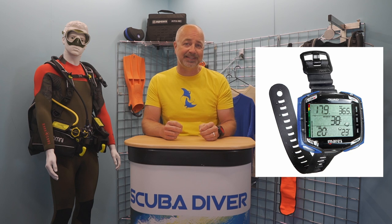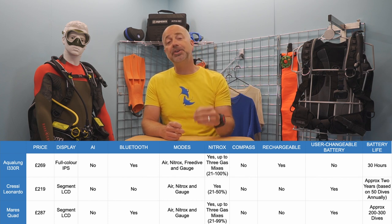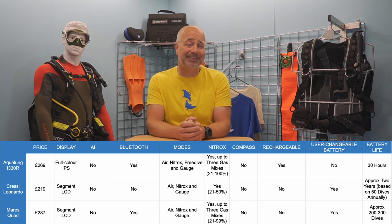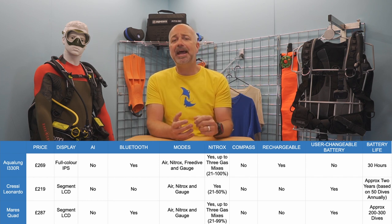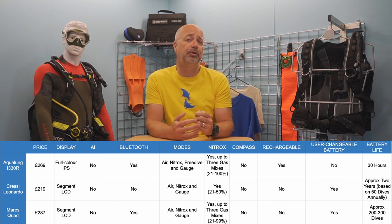The Mares Quad is one of the larger computers in this line-up, but thanks to its neat design, it is not particularly cumbersome. The display itself is absolutely huge and the digits on the segment LCD screen are easy to see, but the computer body is quite slimline on your wrist. Navigation of the menus is simple via the four large buttons, but once you are on the dive, these become mirrored, so the top two buttons perform the same function, as do the lower buttons. It offers three modes – air, Nitrox and gauge – and it can handle up to three Nitrox mixes from 21% to 99%. Once you return from your dive, you can download your dives to your phone or tablet via a USB cable, or via an upgrade using Bluetooth. It has a CR2450 user-replaceable battery, which lasts for approximately 200–300 dives. It also comes in a selection of colours.